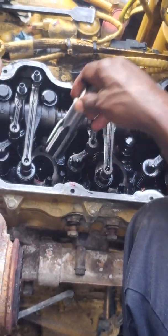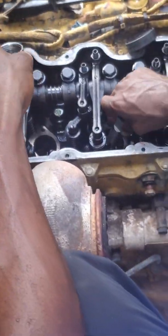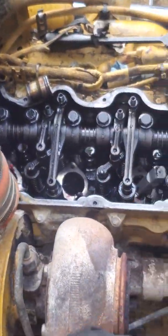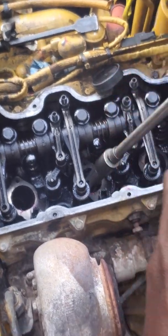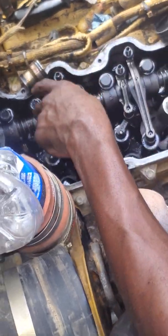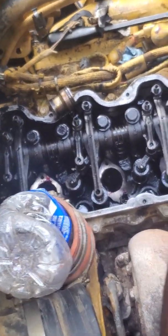Take an inch and a quarter tap and cut the threads in there — cut threads in this one. See how they cool the little thing right here; antifreeze runs around the outside.